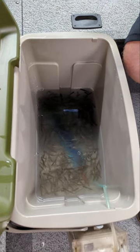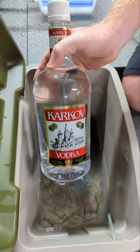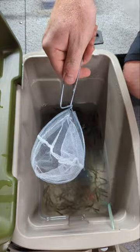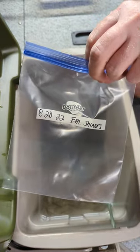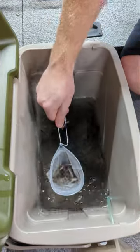We are going to be preserving our leftover shiners in some vodka today. Just get yourself some cheap vodka, a minnow net, and some quart size freezer bags.